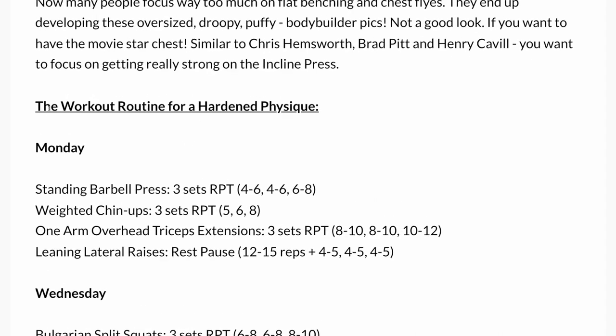The first day is a Monday workout, which is what we're doing in this video. We've got standing barbell press with reverse pyramid training — RPT — which basically means you're doing two sets with heavy weight and then the third set you reduce the weight and increase the reps. We also have weighted chin-ups, one-arm overhead tricep extensions, and leaning lateral raises using rest-pause, which I'll talk about soon.